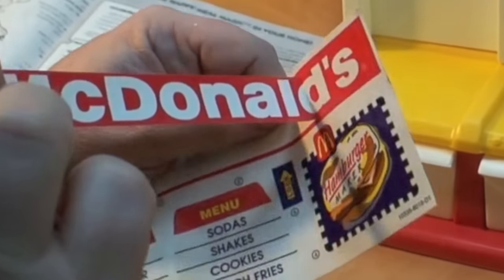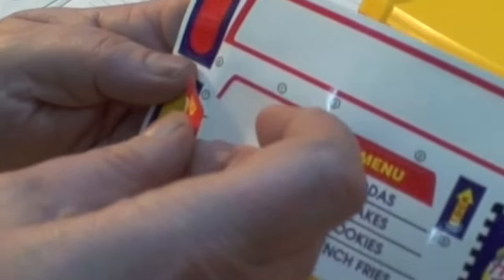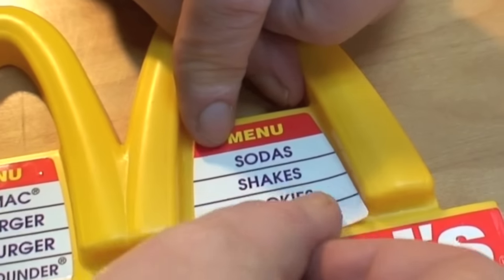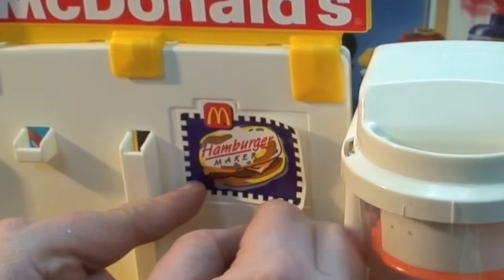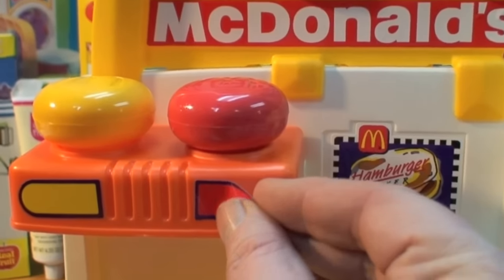Here's the sticker sheet. We take off that big McDonald's sticker and apply it to the golden arches. Underneath each arch we apply one of the menu signs. Now let's put our arches right on top of the toy, and the McDonald's Hamburger Maker sticker goes directly over the grill. The pretend condiment dispenser slides right on and has two stickers.